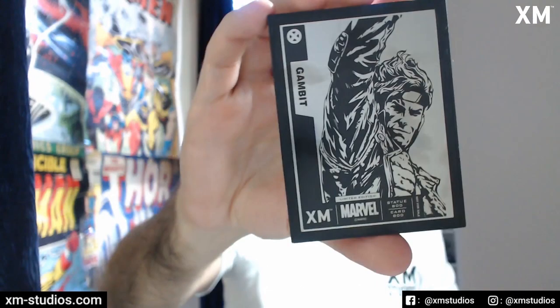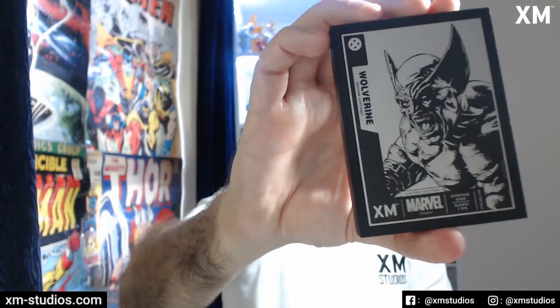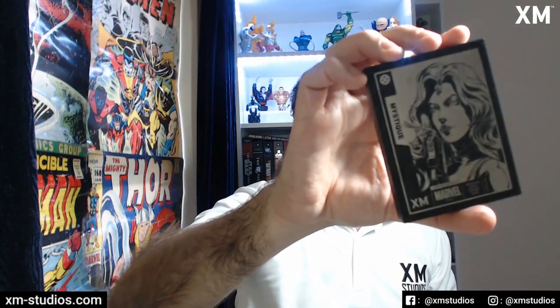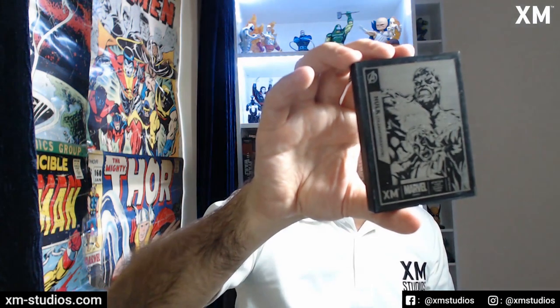Moving on to Marvel — we've got Gambit. We also ended up giving everyone a Mystique one, so this is the Mystique nameplate. And finally we finish up with the Hulk Transformation — that's a very cool one with the Avenger logo at the top. Everyone gets a Hulk Transformation nameplate as well.